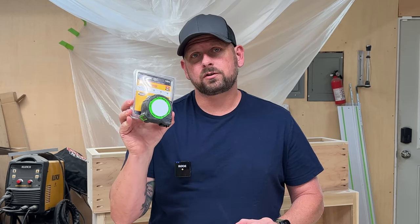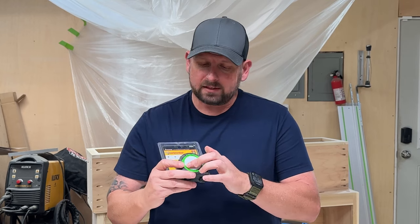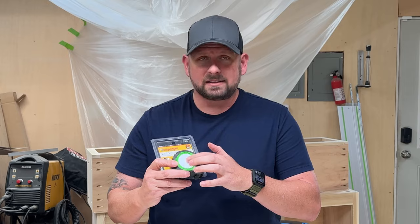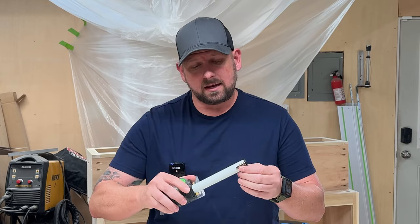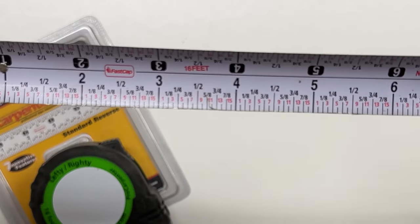The first one I want to talk about, and my favorite, is the FastCap Carpenters Pro Tape Measure. This comes with a place to write measurements that I've never used before, but it is nice to have. It has a nice locking button to lock the tape measure.